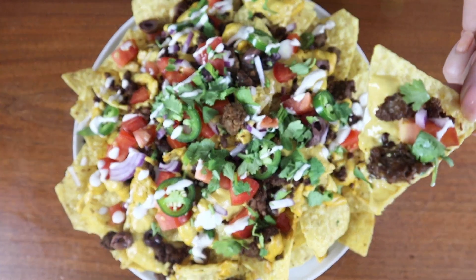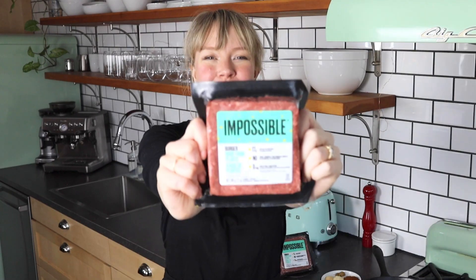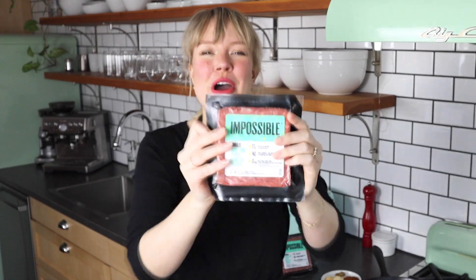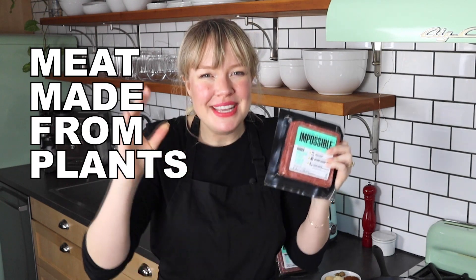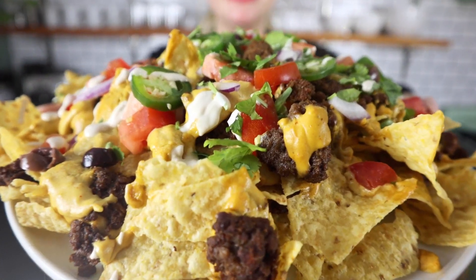Now onto the best part of the nachos: Impossible Beef. Thank you so much to Impossible for sponsoring this video. We're going to be using this Impossible Beef, which is meat but made from plants, to make these nachos ethically delicious and hearty and satisfying.